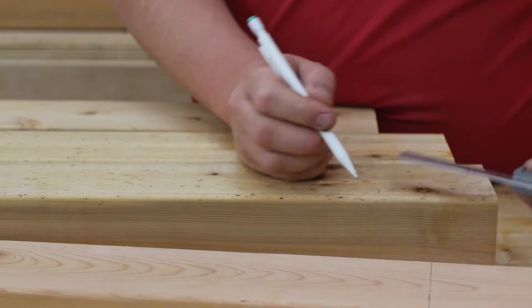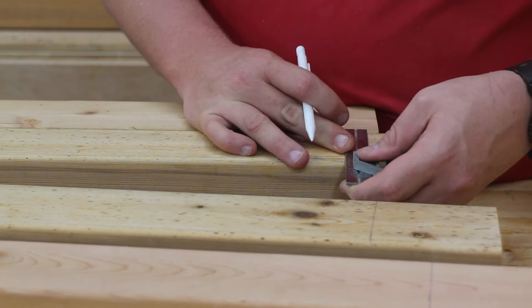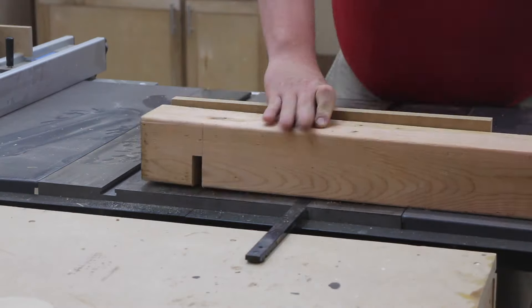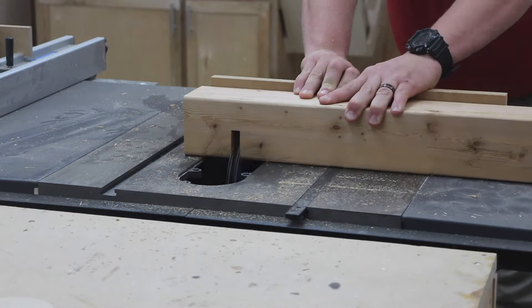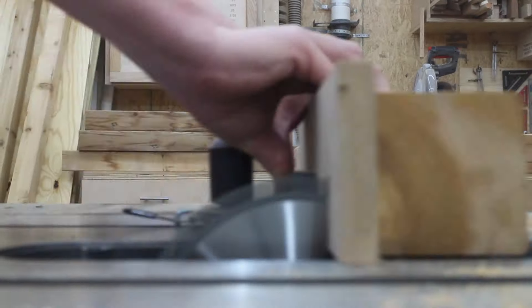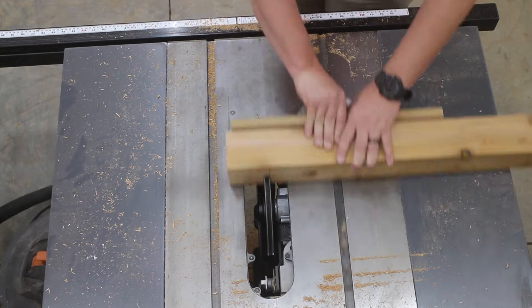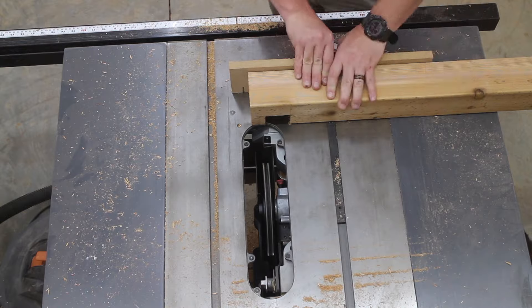What I'm going to be doing here is making a half lap joint, which is where half of the material at each piece joins together to create a really strong joint. Over at the table saw I begin making that cut — you can see how I'm removing half of the depth of the material on the 4x4s using my dado blades. I'll do this on each piece to create those half lap joints.